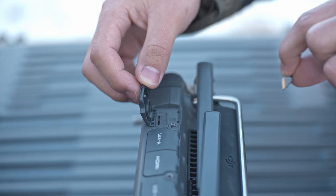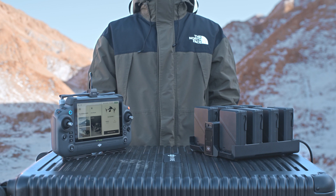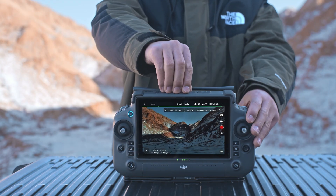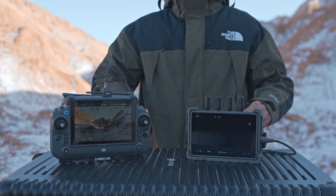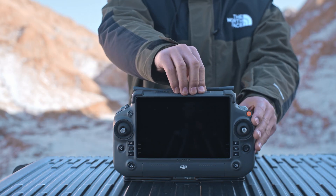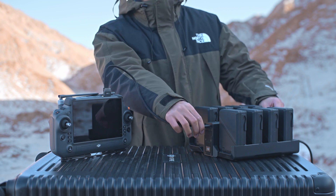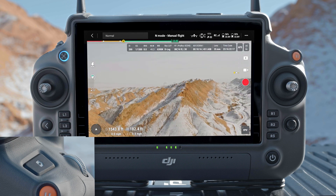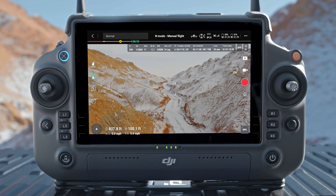Micro SD card slot: used to insert a micro SD card. USB-A port: connect to the battery charging hub for firmware update; users can also insert third-party devices such as a USB flash drive or USB card reader. HDMI port: for outputting the HDMI signal to an external monitor. USB-C port: for charging the remote controller. Focus shutter button: press halfway to autofocus and press all the way down to take a photo. Right Dial: controls the pan of the gimbal by default. C1 button: re-centers the gimbal. C2 button: enters full screen mode; the function can be set in DJI Pilot 2.